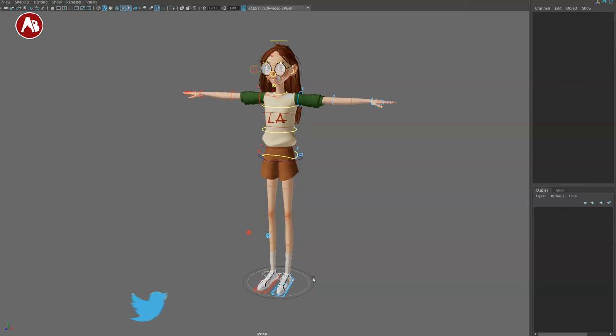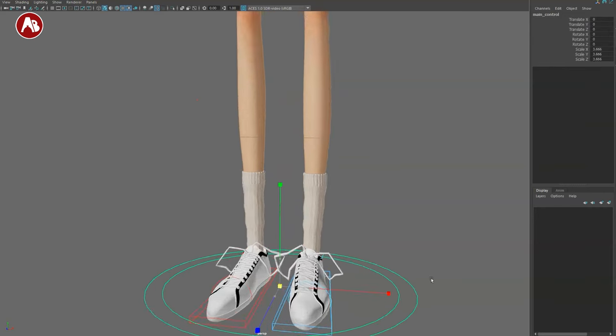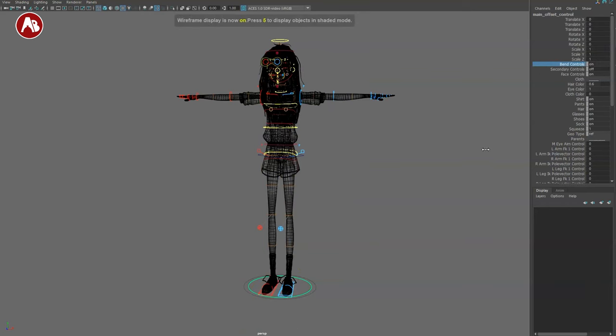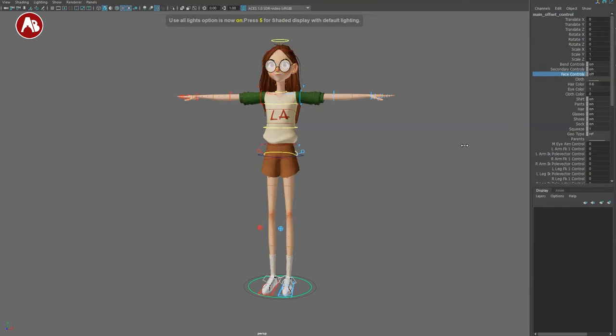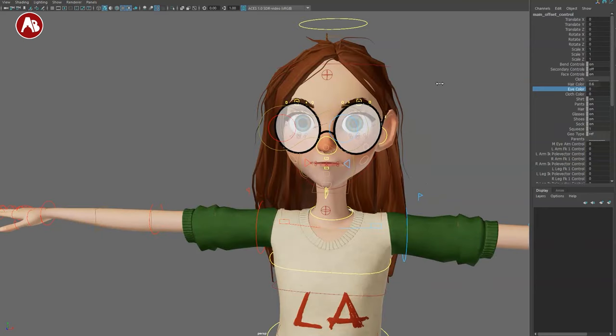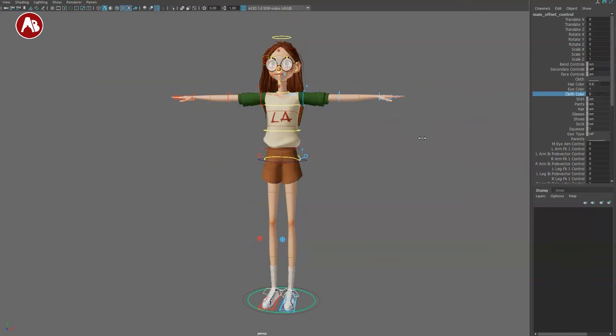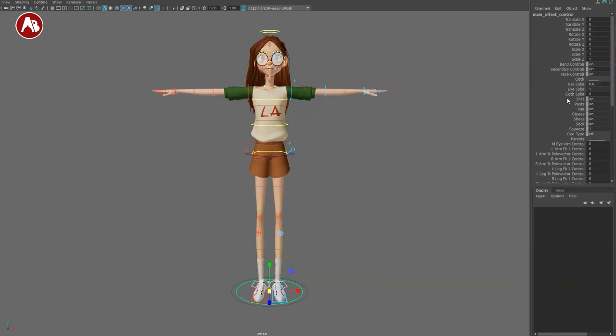Let's start bottom to top. I'll go with the main controller — on this one you get scale, and you have an inner controller that also lets you scale. You have bend controllers you can turn on and off. You have secondary controllers — if I turn those off you can see there's a lot of stuff around the legs. You also have face controls on/off, hair color you can change, eye color, and cloth color.